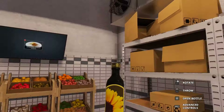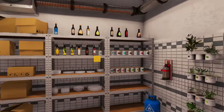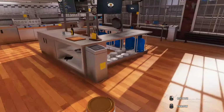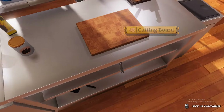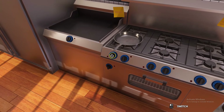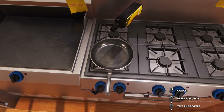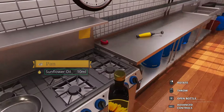First things first, we're gonna need our ingredients — some sunflower oil and our seasonings, so we're gonna need some salt and some black pepper. It's always good to lay out your ingredients; it prepares you for the day. We're gonna need our pan, so throw that on the stove.